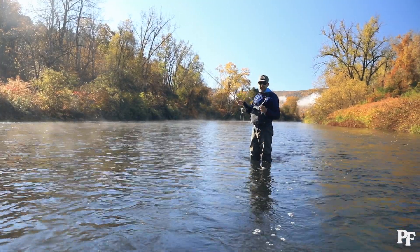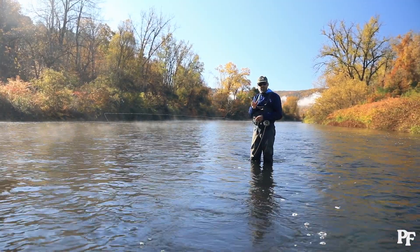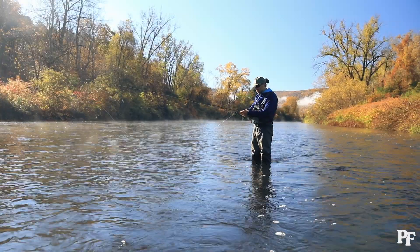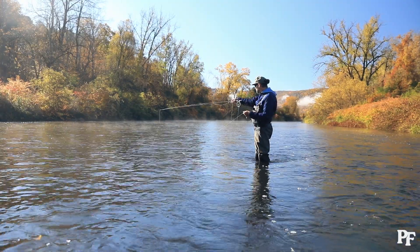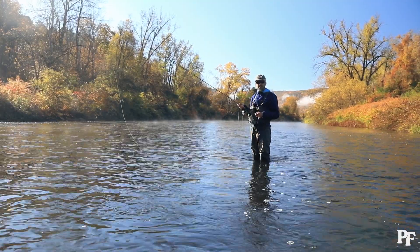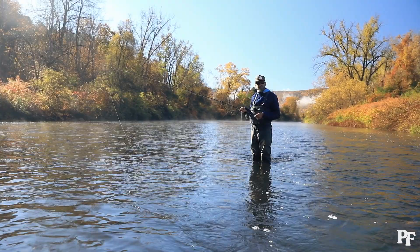With dry fly fishing, when laying it down we want to lead those fish. When you find a fish that's rising and eating on the surface, you want to be a little bit upriver of that fish — throw the fly in the water and feed it down to that fish. Generally you don't want to be any closer than about two feet to the fish; ideally I like to be at least six to eight feet above the fish while it's eating. Once you lay the fly down, mend the line to create the right drift speed to feed it to that fish.